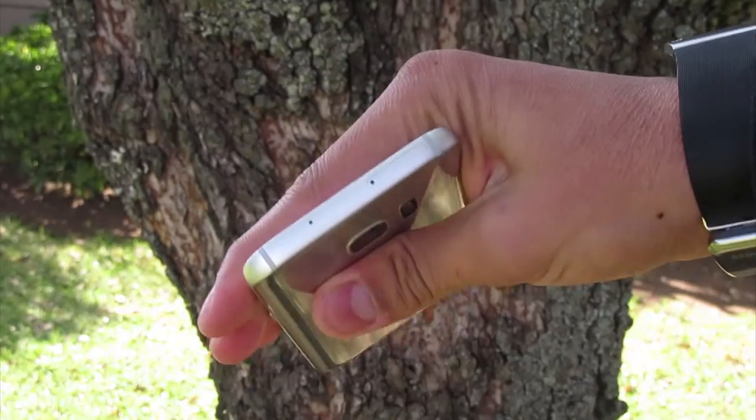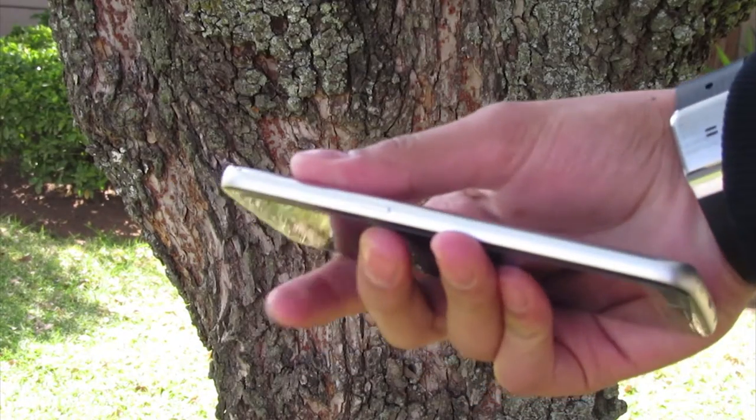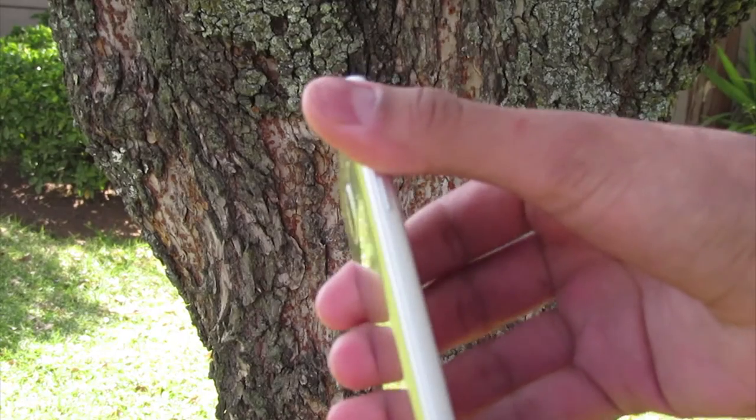What's up guys, TechVaults here. From perfecting the design to improving features under the hood, is the Samsung Galaxy S7 this year's dream smartphone? Let's find out.